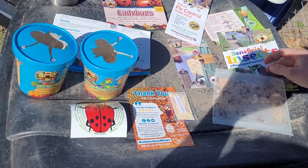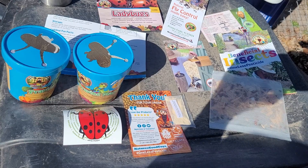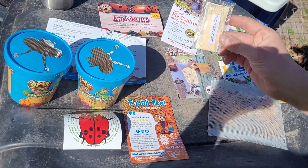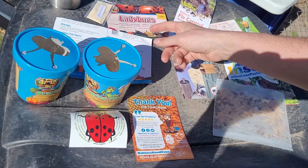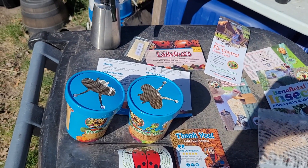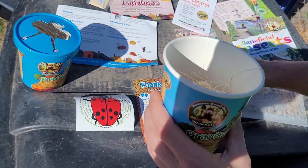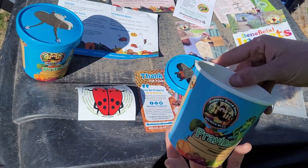It's about three dollars and fifty cents for the ladybugs, and about fifty cents extra for the nectar that you mix in with water. You spray it all over your plants to give them a little something to get the bugs going. And we've got praying mantises — these are the little cups, it's like an extra fifty cents a piece.